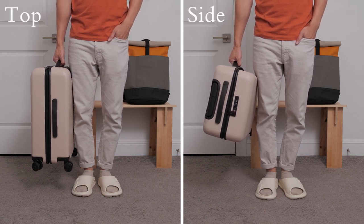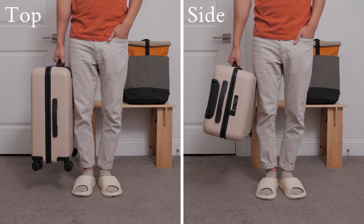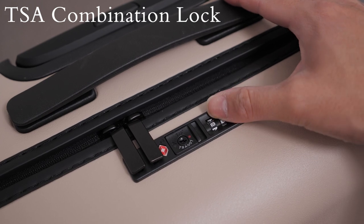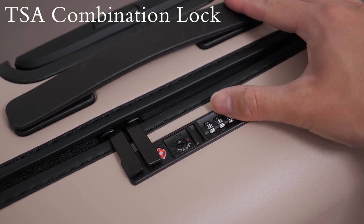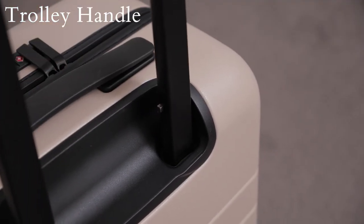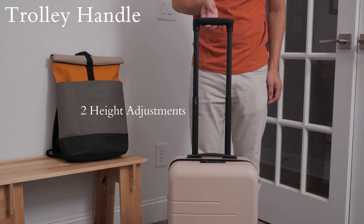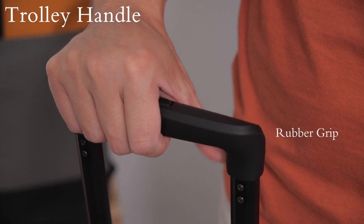You can find a carrying handle on both the top and side of the luggage, which makes it very convenient for travel as it gives you options on how you can hold the suitcase. Moving back to the top, you have a TSA approved combination lock that you can set by following the steps provided with the instruction manual. Also on top, you can find the aluminum trolley handle that can be adjusted at two different heights, which is another convenient feature. It also uses a soft rubber material on top that gives it a very comfortable feel when gripping the handle.